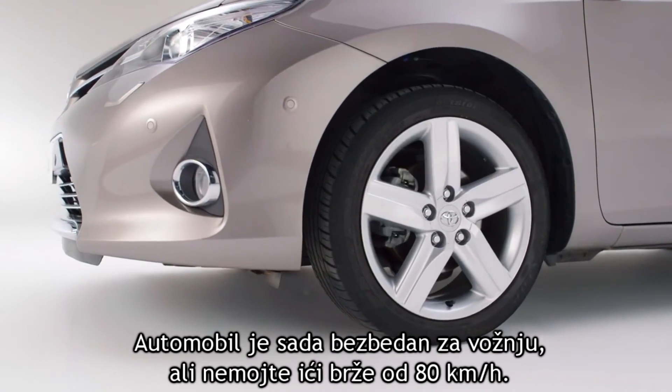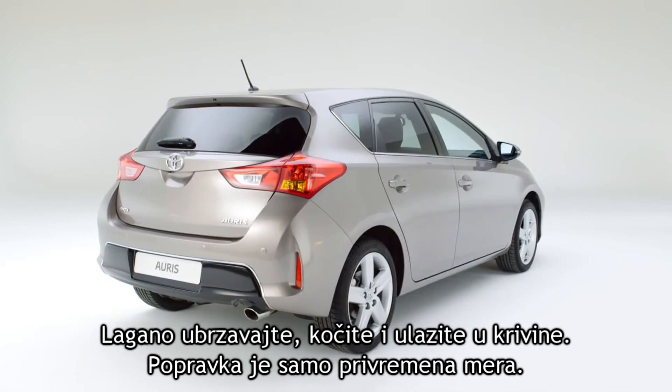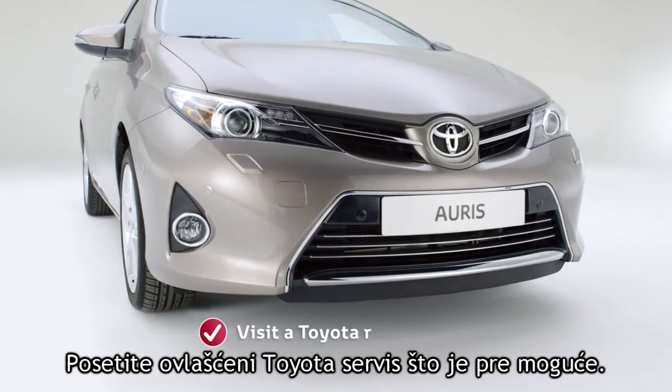The car is now safe to drive, but don't exceed 80 kilometers per hour. Accelerate, brake, and corner gently. The repair is only a temporary measure, so go to a Toyota repairer as soon as you can.